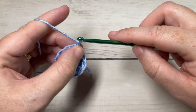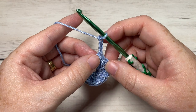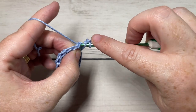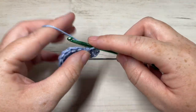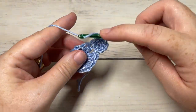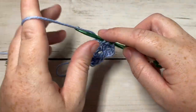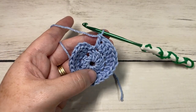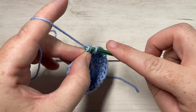For round two, chain three — this counts as a double crochet stitch. Do not turn your work. Work a double crochet into the same stitch as joining, then work two double crochet stitches into each stitch all the way around. At the end of this round, join with a slip stitch into the top of your first stitch and you will have a total of 24 stitches.